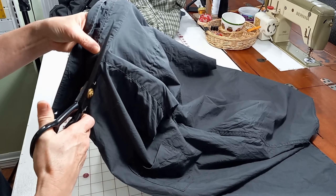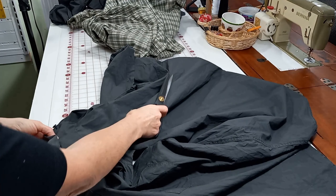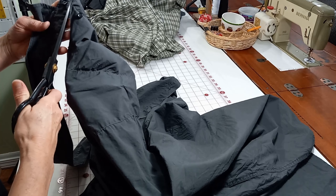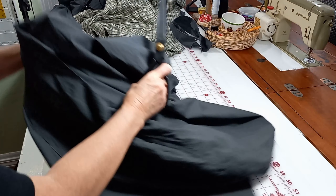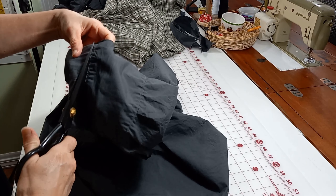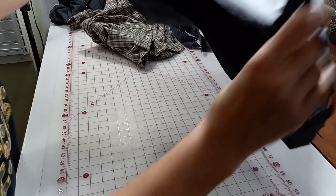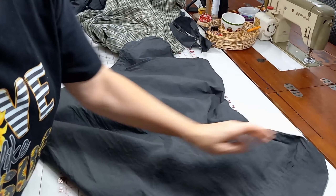Here you can see I'm removing the collars. You have to cut the shirt apart and then each piece can be used individually. There are different ways of making these. I like to use jeans in them sometimes, and that's what I did in this one because the black jeans kind of went with the black shirt. Here I'm cutting the shoulder seams.